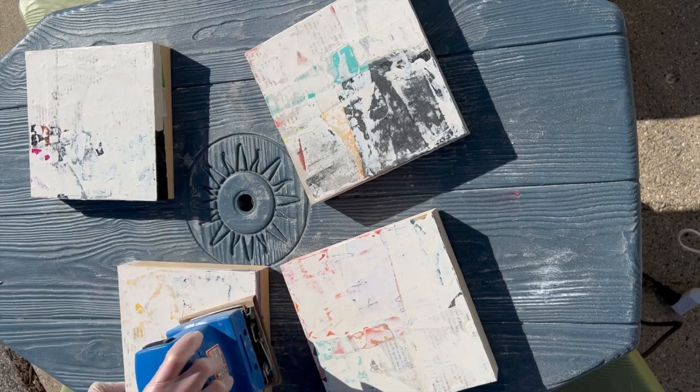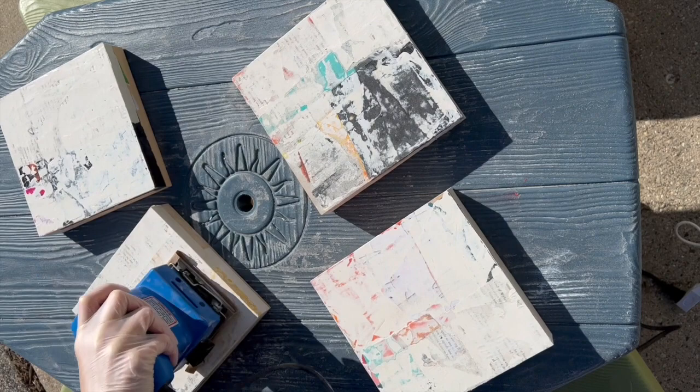I'm not trying to get all of the white paint off when I'm sanding — I'm just trying to get down a layer or two in some areas.